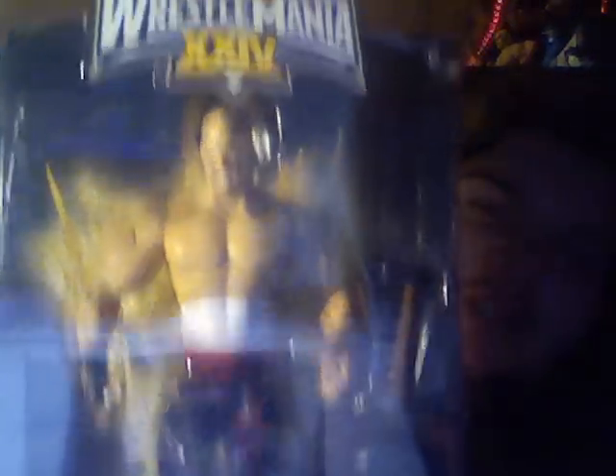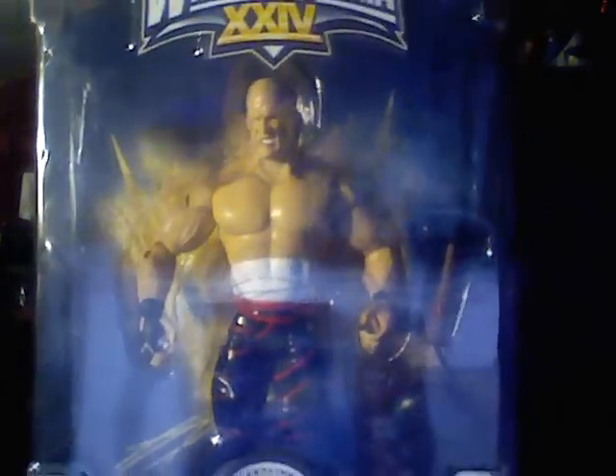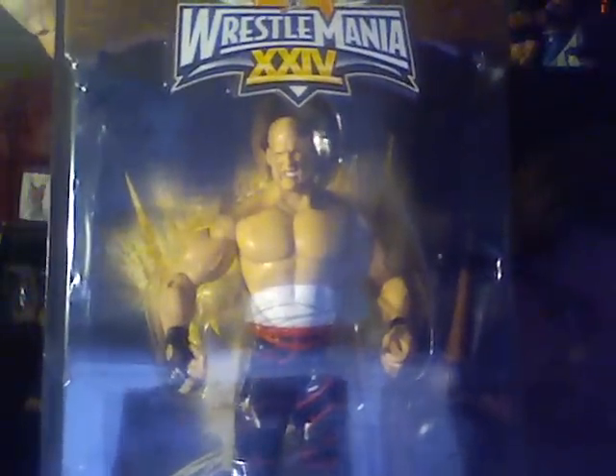Kane with the bandages on his abdomen — this is a WrestleMania figure. Pretty rare to find; you can probably find it on eBay. I just found it in Toys R Us. Comes with a little — not a sledgehammer, sorry — that's a thing to ring the bell with. And the bell itself.